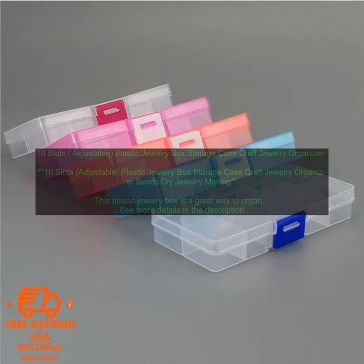If you're looking for a way to organize your jewelry collection, this plastic jewelry box is a great option. It's affordable, durable, and easy to use.